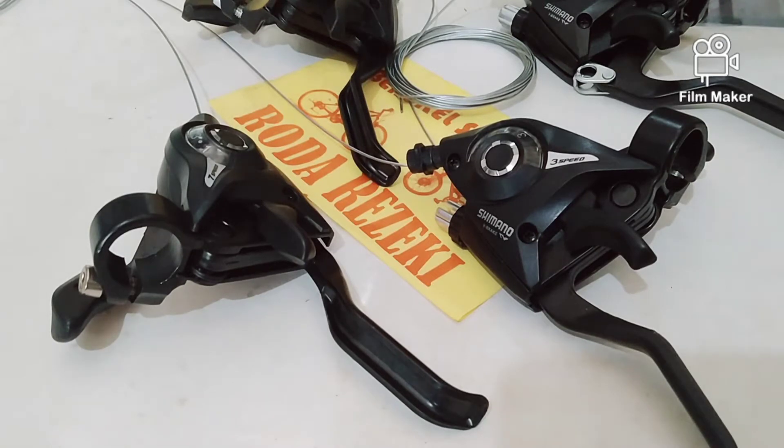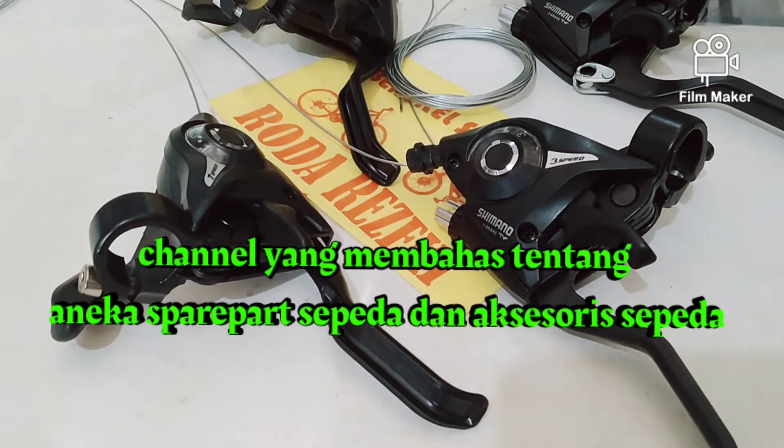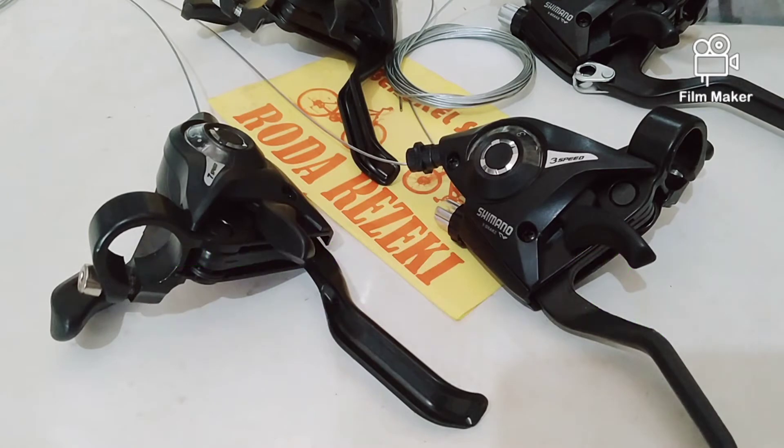Halo, good pagi, selamat morning! Kembali bertemu dengan channel Roda Rejeki Bengkel Sepeda, channel yang membahas tentang aneka sperpat sepeda, tool sepeda, aksesori sepeda, manual sepeda, sepeda bekas, dan aneka macam yang berhubungan dengan sepeda.